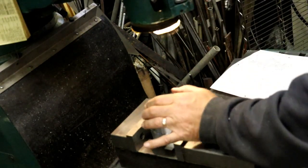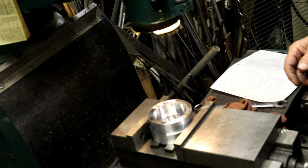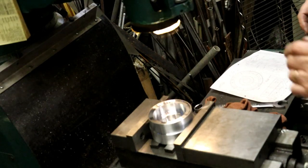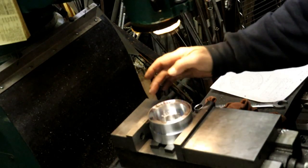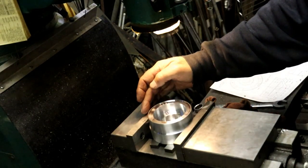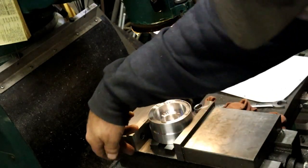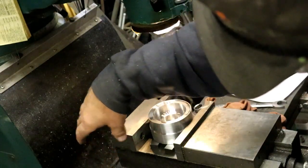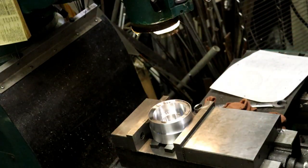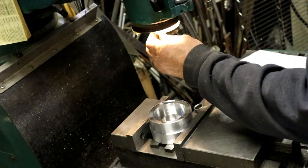I learned my lesson the other day. The reason I don't tighten it up real tight - I can show you. Look at the indicator in there. I can show you that this back jaw, if you tighten it up real tight, will start to flex. It actually starts to give in here in the casting and it moves around.